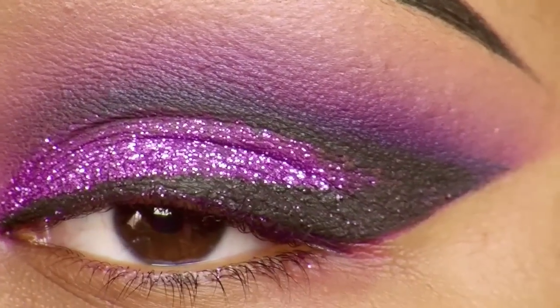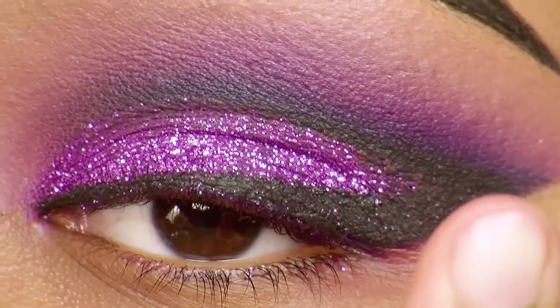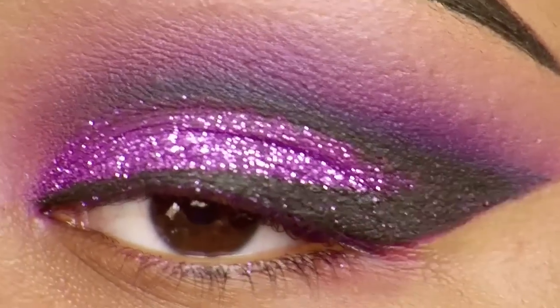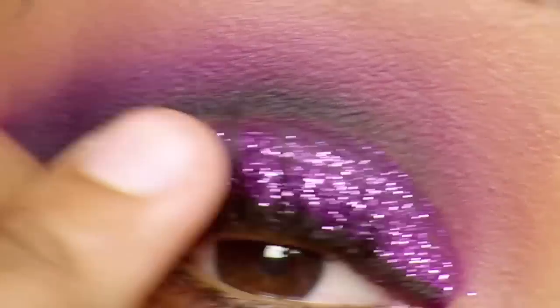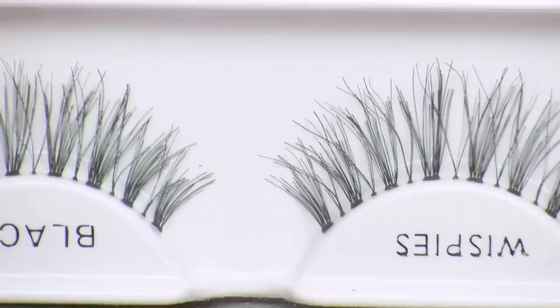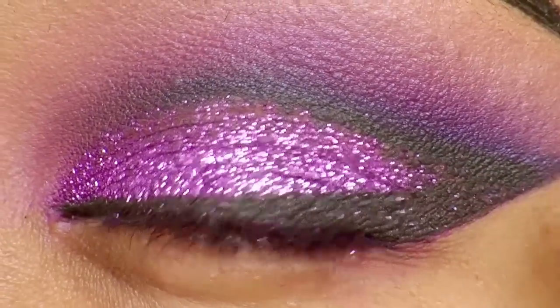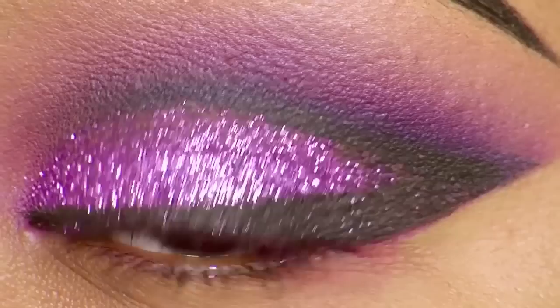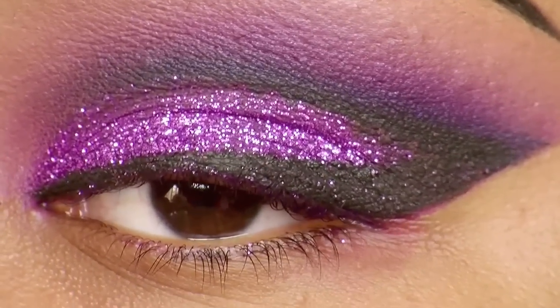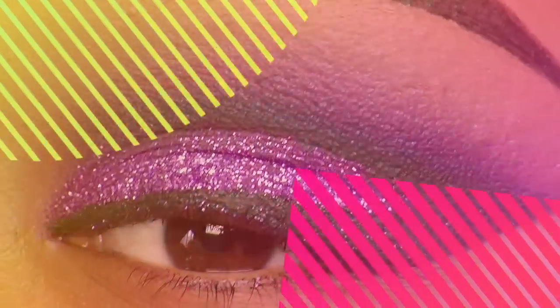After removing the tape and cleaning up underneath, I'm going to apply a total of four pairs of lashes — two lashes layered on top of each other on each eye to make them fuller. These are the Ardell Wispies in black. After applying them, I go over the lash line with liquid eyeliner to intensify it and then apply some mascara.